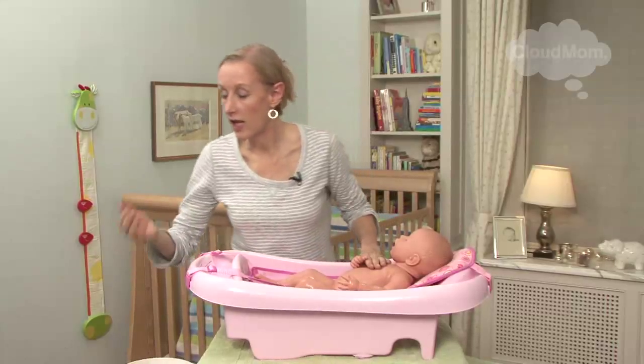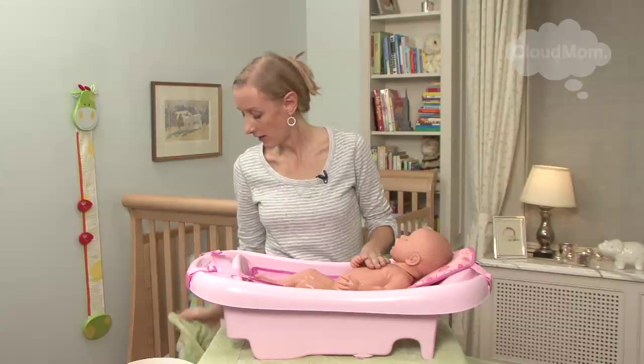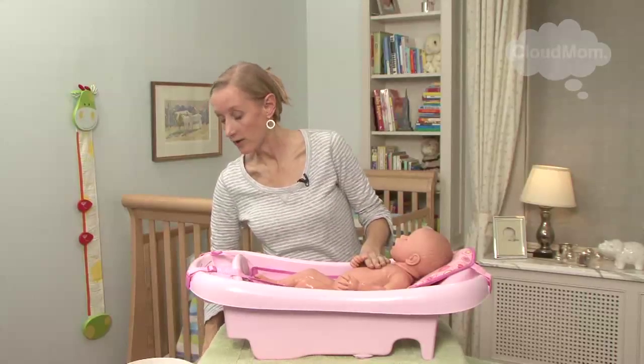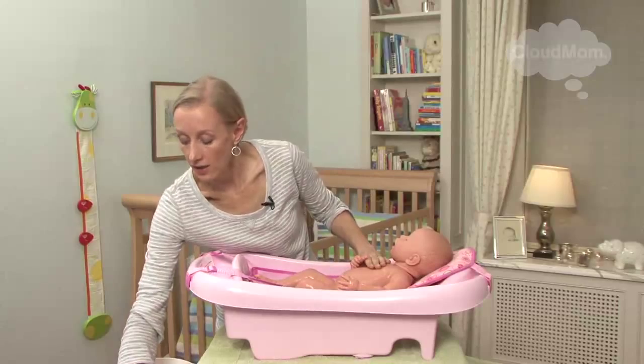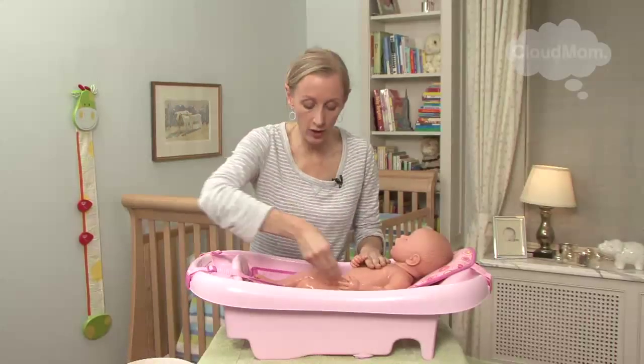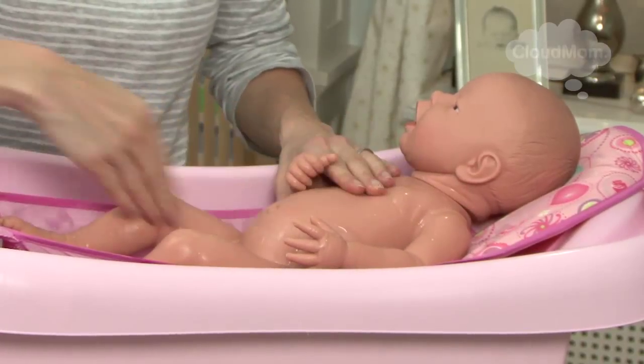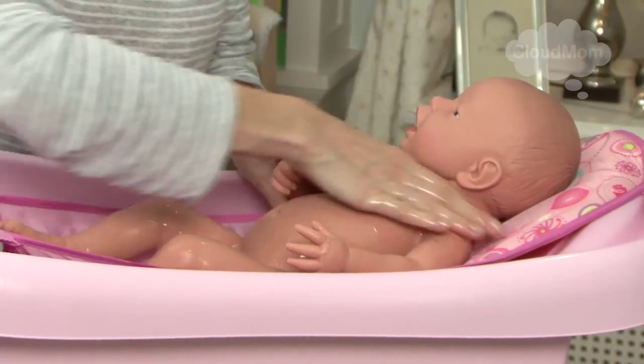Once the body's finished, I use the washcloth to take the soap off my hand, then I take handfuls of my clean water and spoon it over my baby to make sure all that soap is coming off. This is how I do her front.